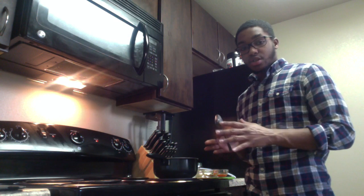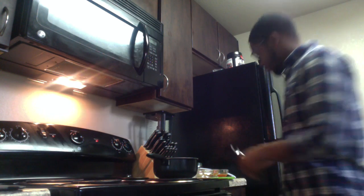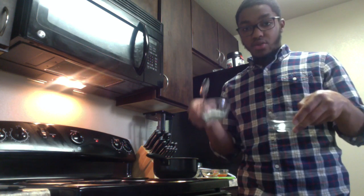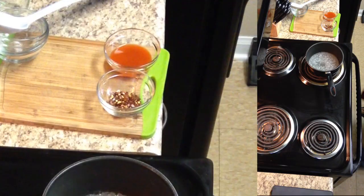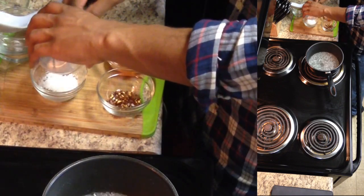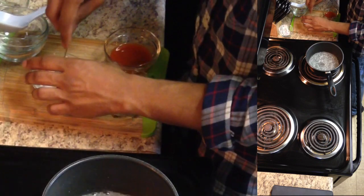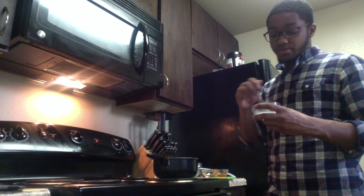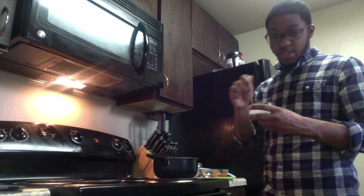Now bring that sugar and vinegar mixture to a boil, and while it's coming to a boil we're going to go ahead and make our slurry. The slurry is just your water and cornstarch mixed together in equal parts — this is going to be our thickening agent to get it to the right consistency. Mix the water and cornstarch together until there are no clumps, then set it aside.